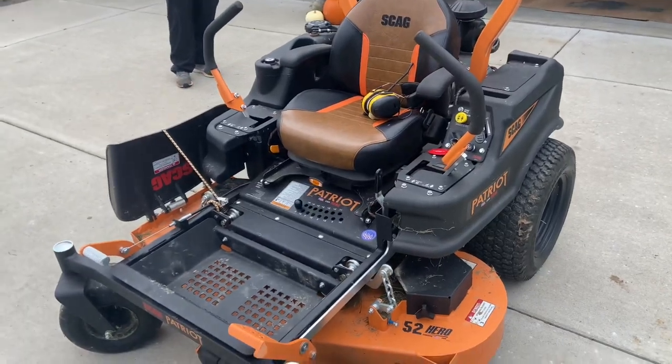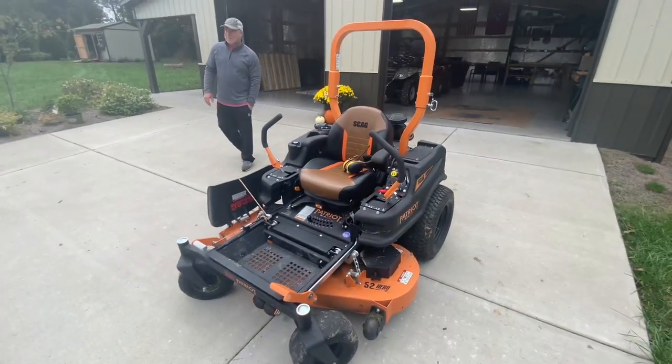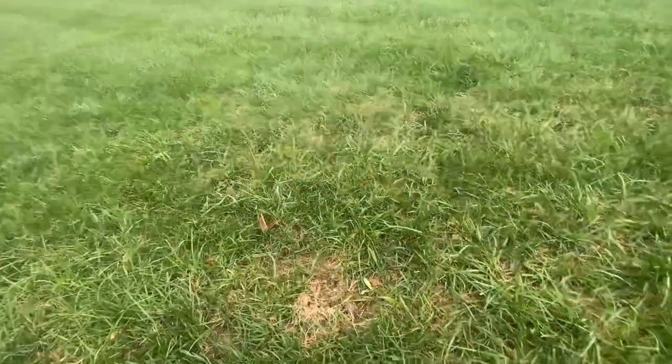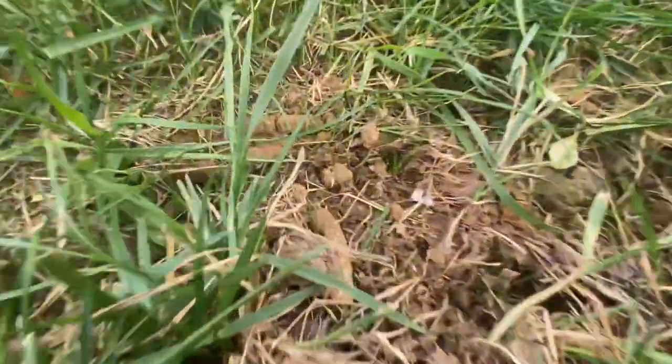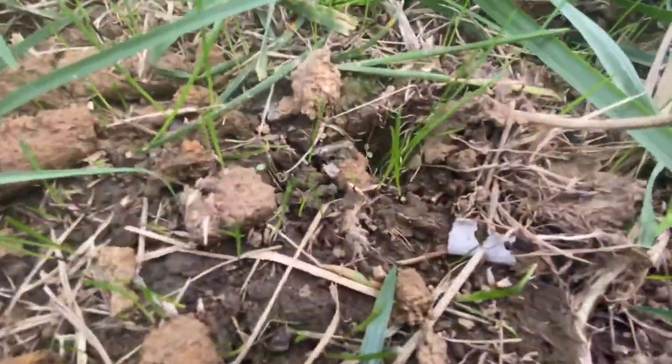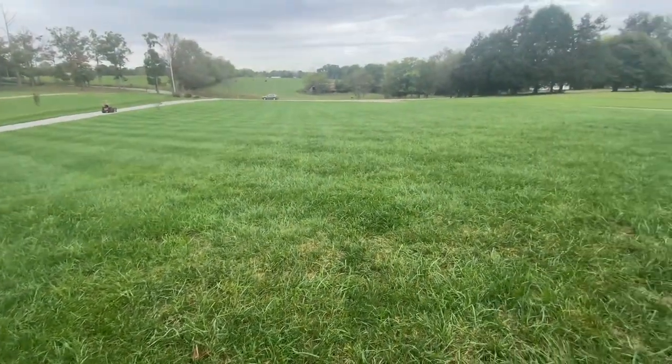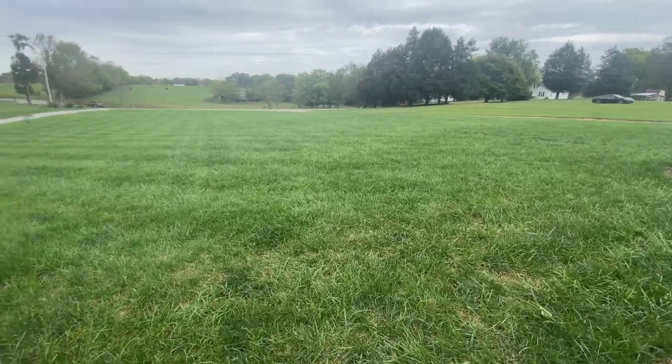All right, we're going to see this thing mow. Keith is getting set up — he over-seeded and fertilized about two weeks ago, so he's got some new grass coming in. Man, this grass is tall. We're going to put it on time lapse and see how this thing does. This is the before picture right here.